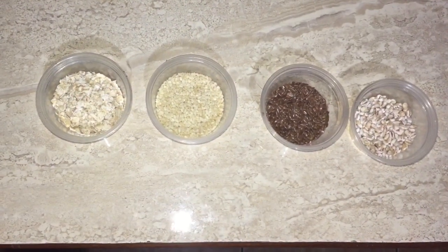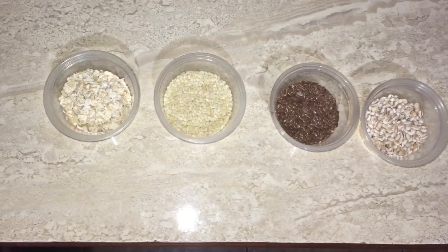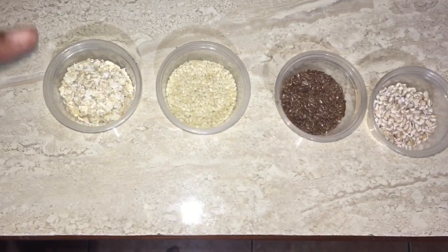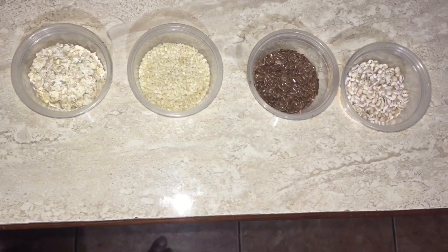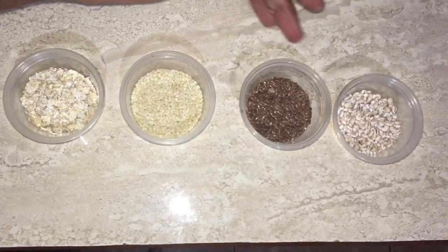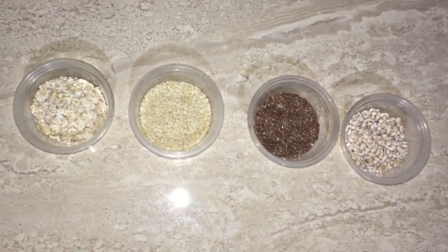Hello, and let's get into the ingredients. Today we are going to make two different types of bread using two different toppings. This is oats, sesame seed, flaxseed, linseed, and I'm going to use some barley.